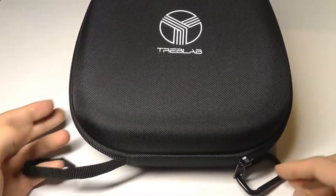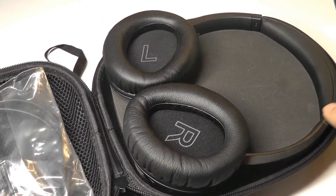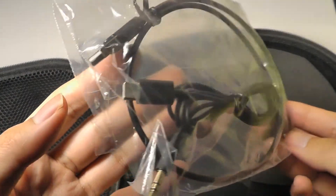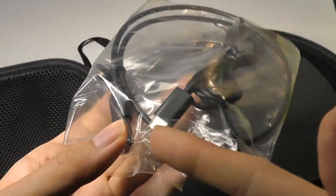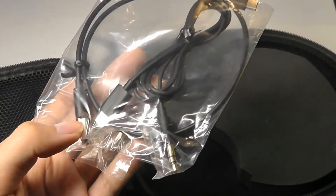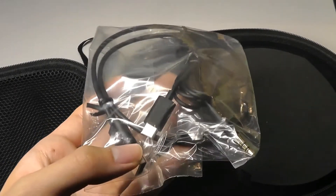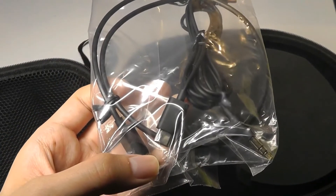Inside we have a hard shell carrying case, which includes a strap in addition to a lanyard hook. The headphones are resting on their back when you first open it up, which is a little interesting, but we also have access to the charging cable — a standard USB Type-C reversible cable. More importantly, there's also an adapter cable included that transforms USB Type-C to a standard 3.5mm if you want to use these as wired headphones, which also signifies there is no built-in 3.5mm auxiliary jack on these headsets.